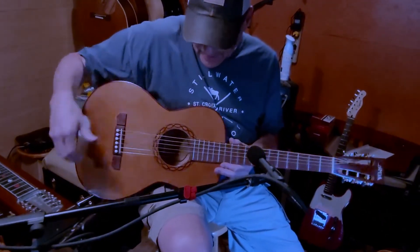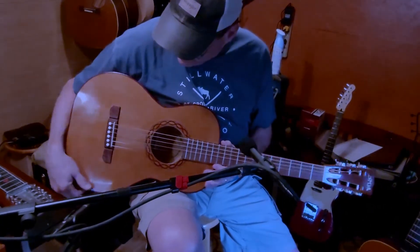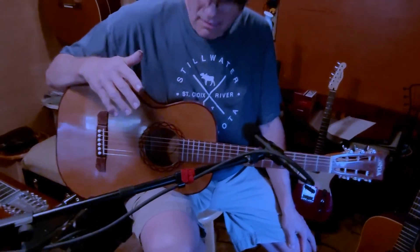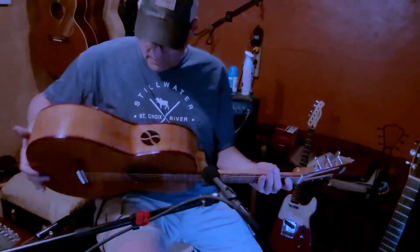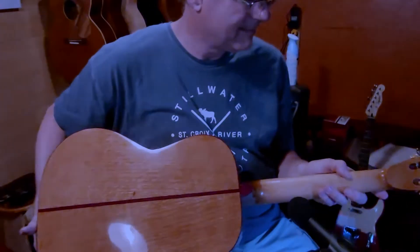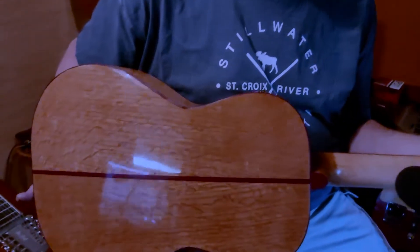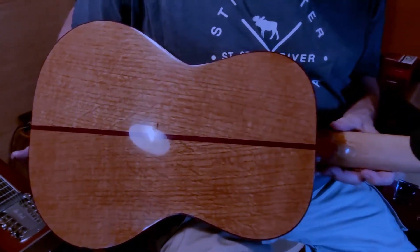To think this thing has only been a few days strung up and it sounds like this — it sounds like it's been played for years. The neck feels wonderful. The width of the fret board is just perfect for me.